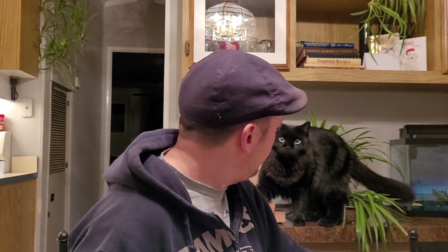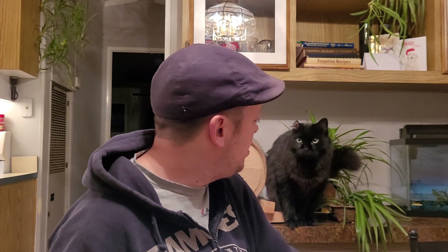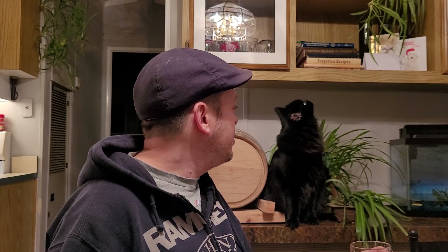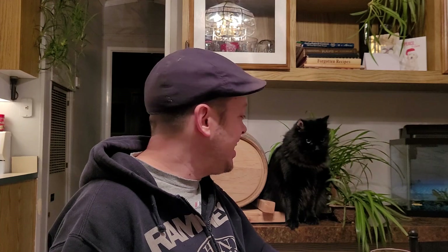So yeah, that's that for the 2020 Keg Haus cider — it's a crazy year but it was alright. He's like, 'I want some beer, daddy!' Well anyway, 2020 Keg Haus, I'm out — cheers everybody, holla!